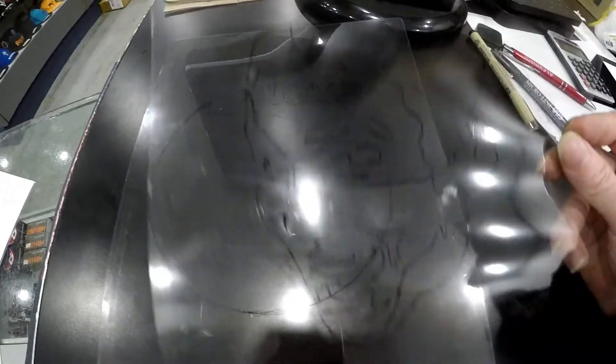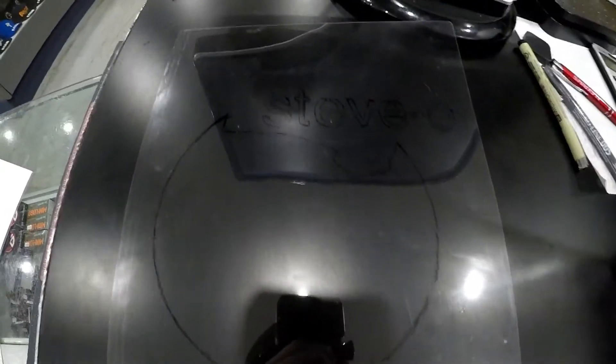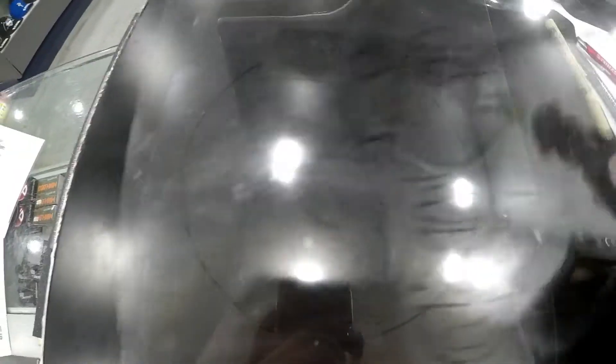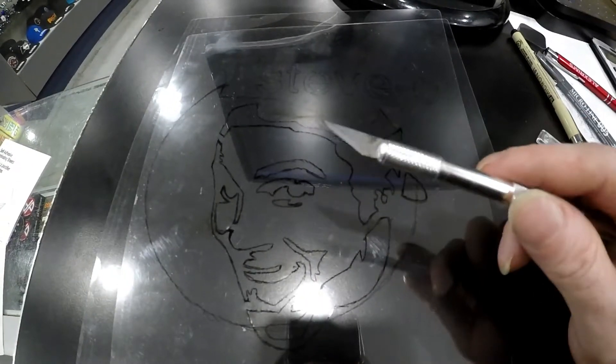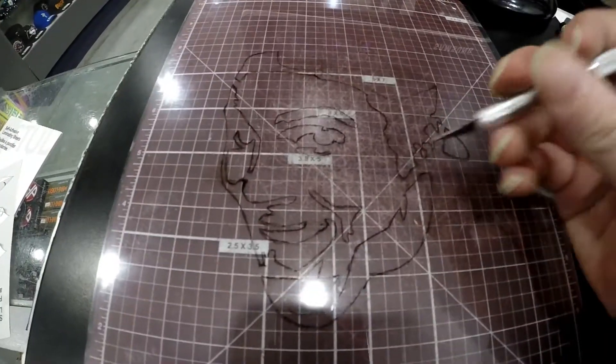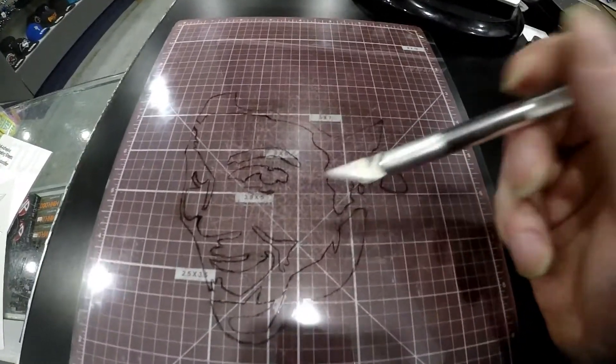So I drew both layers. You got the black layer that I had to cut out a couple bits so it would actually work, and then I got the white layer there with Stevo. So now it's time to actually cut this out with a razor and then we got to spray paint it. Take your time cutting this all out and hopefully by the time I'm done and sprayed it's going to look like Stevo.